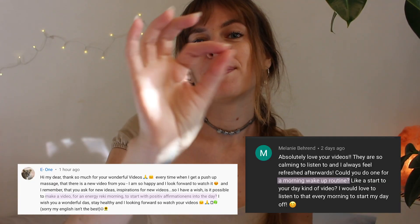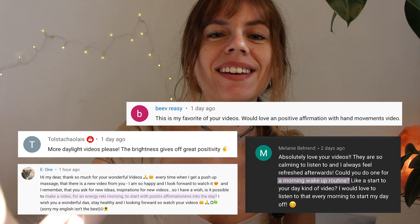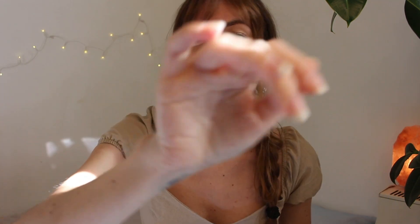Hello my loves! Welcome to this Reiki ASMR session. Today we'll be writing positive affirmations into your aura. This video is meant to be watched in the morning before starting the day, but honestly you can watch it whenever you want to.